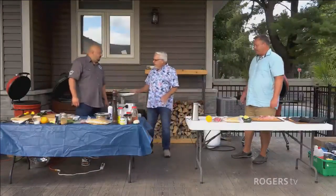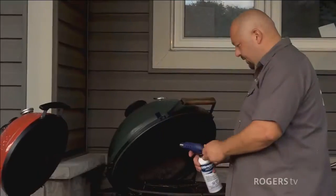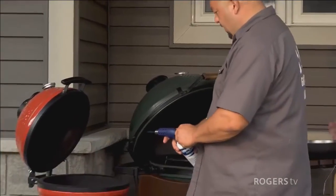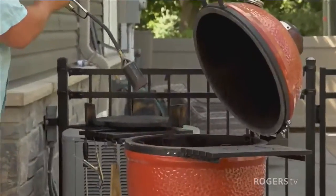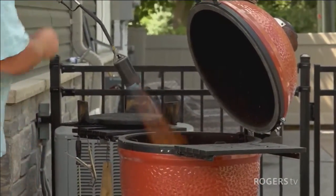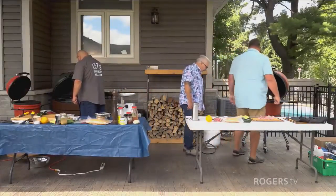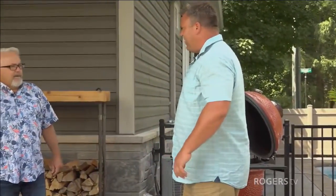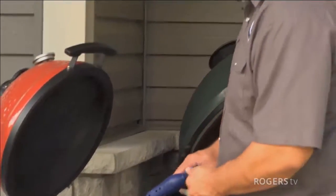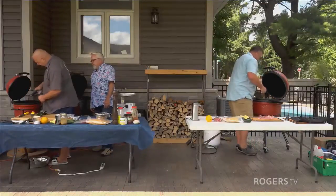We've got our barbecues — we've got to light them. Marco, what's your trick for lighting your barbecue? I've got a couple of fire starters in there. Mike, don't you use a torch? I use a torch — this is the one I use. So how long does it take to light yours? A matter of seconds, and it's actually lit. That'll probably hit about 250 in about five minutes. Marco, you're going the more traditional method. How long will it take your barbecue to get up to temperature? About 15 minutes — as opposed to Mike's eight and a half seconds.